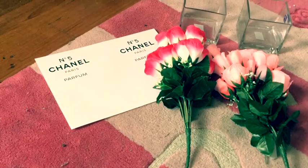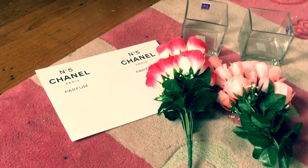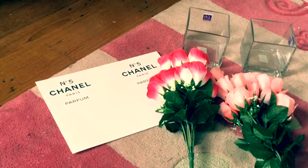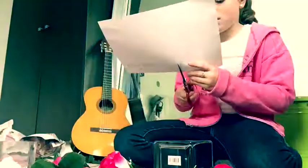Basically what you need for this DIY is two fake flowers, a printout of the Chanel No. 5 perfume logo, and two very inexpensive vases. What we're going to do is cut all the flowers to whatever size you like, then cut out your Chanel No. 5 logo.